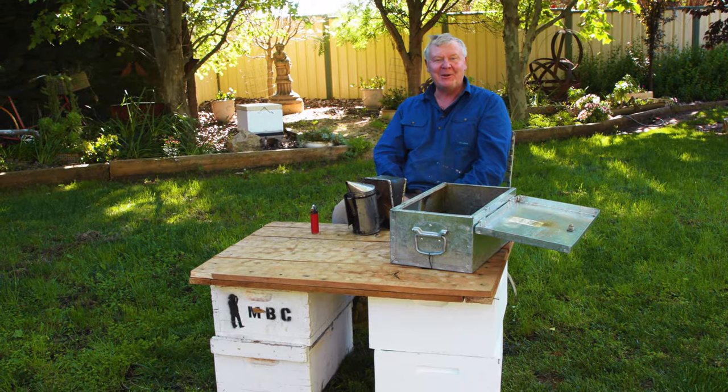Back in the day, when tobacco wasn't costing a fortune, you could put that in there. I'm not really sure whether nicotine on your honey is a good option, but I suppose smoking a smoker makes sense.